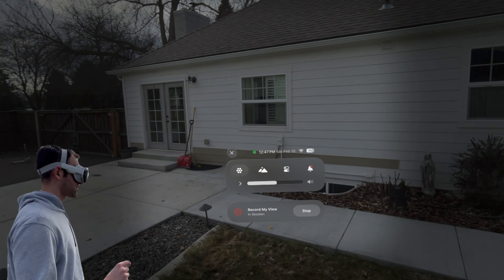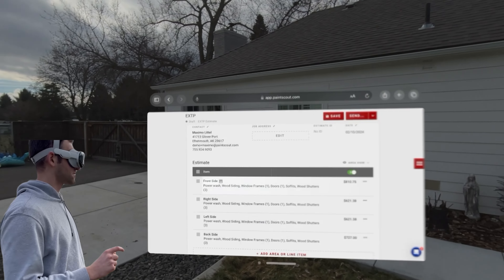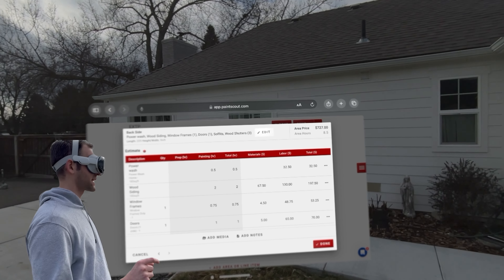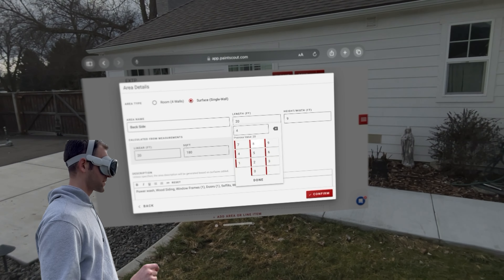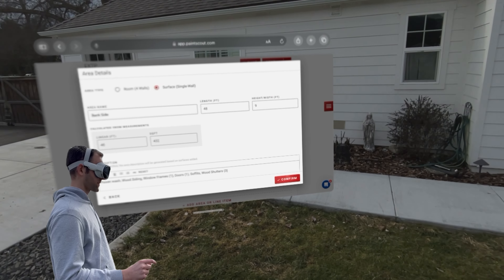Now we're going to go back to my PaintScout quote, which I have over here. We're going to do the backside of the house. I need to go and edit the length of the house, which I said was 48 feet. Hit done. The height is nine, so we're good there. Confirm.